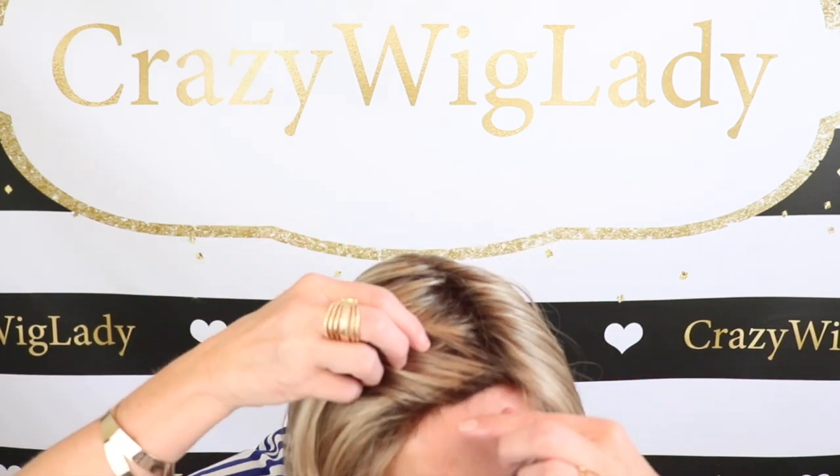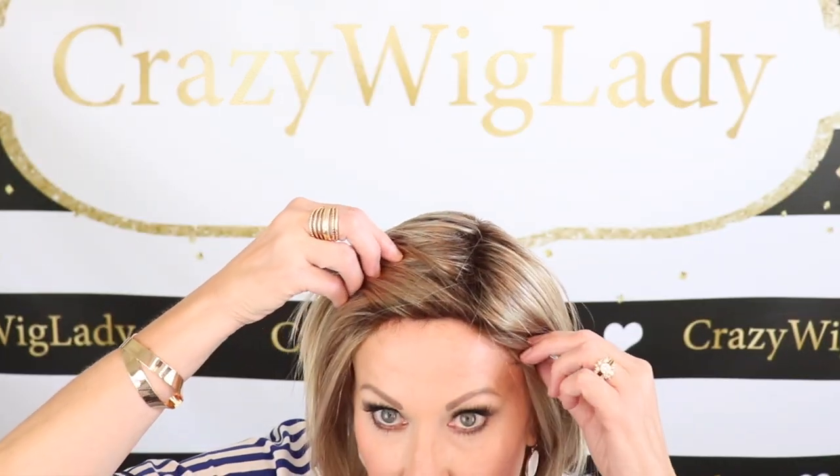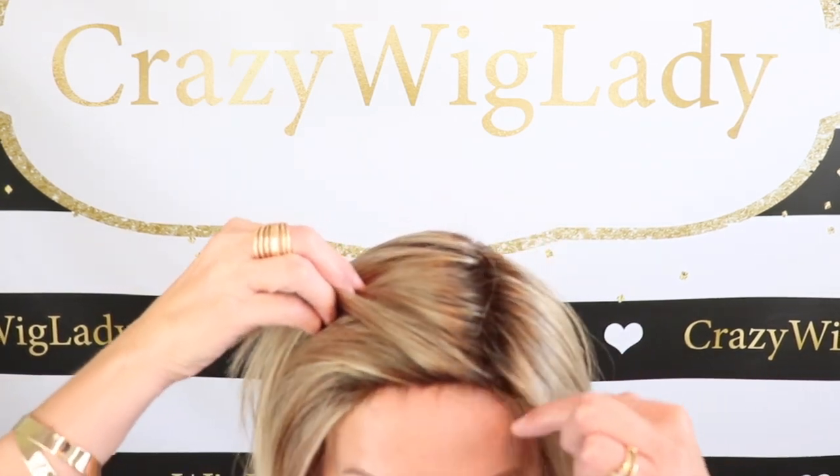This has a longer side-swept bang. It does not have a lace front, but what I think is really neat about this one is they have cut in some baby hairs here along the hairline. That is a really nice touch — it gives it a natural look even without a lace front.